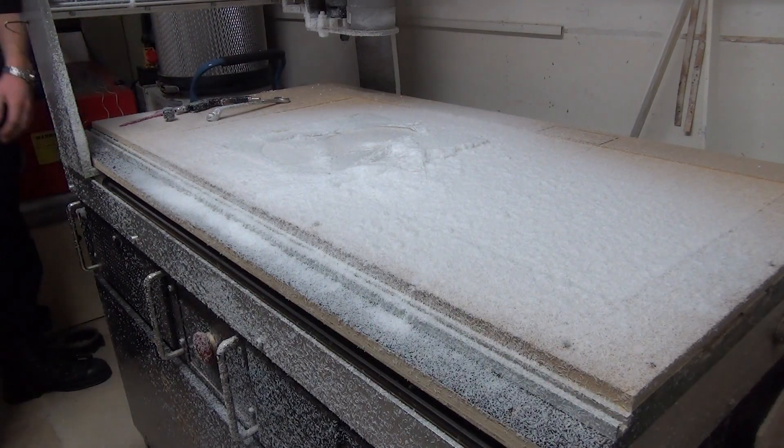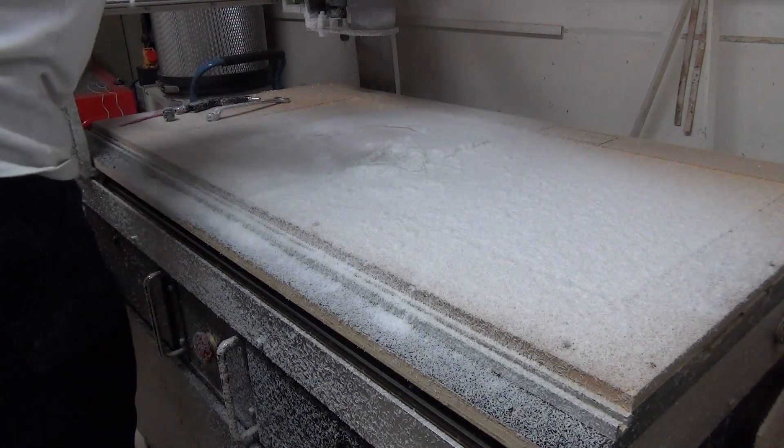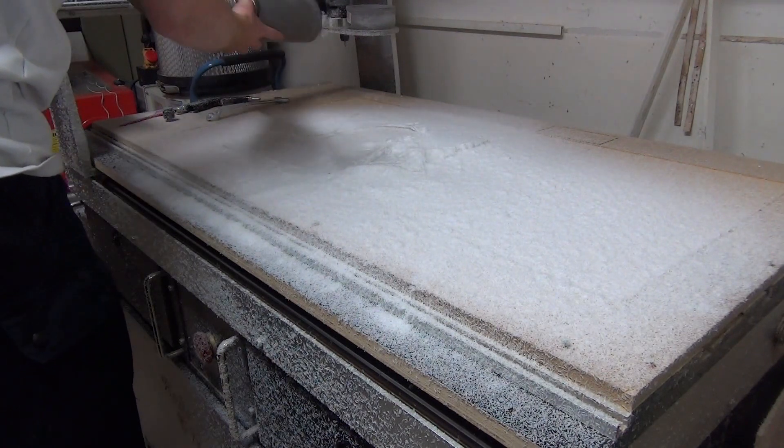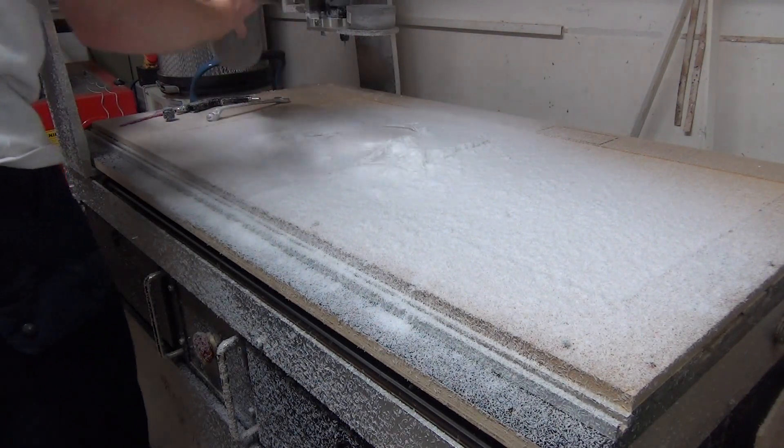Before I get all the questions again — with the dust shoe on the machine I can hardly film this project. So that's why I have to clean the snow afterwards. And to be honest, it's kind of fun.